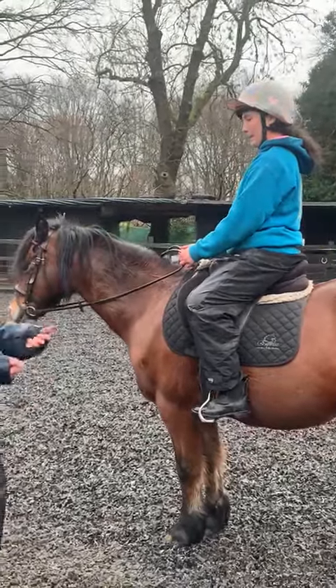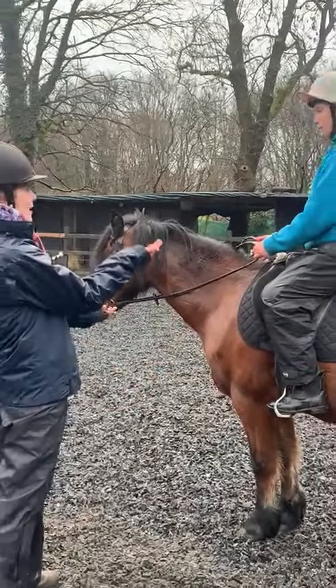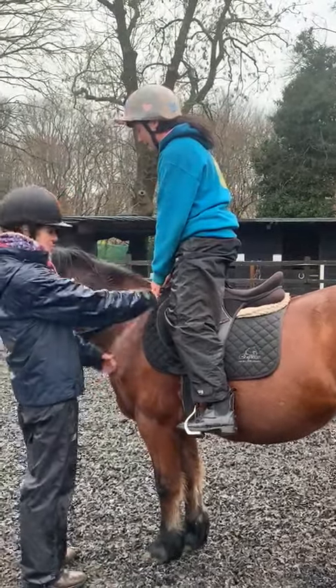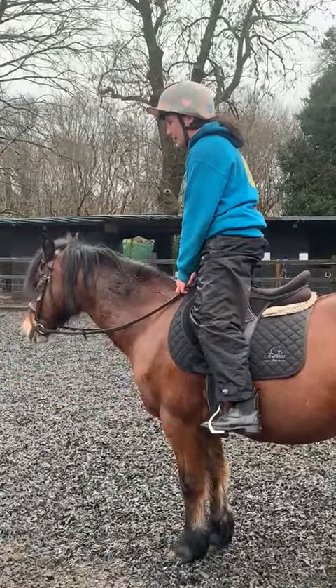Also with our hands, they've got to stay up and in front. We're standing up again. If we put those hands down onto her neck, we're going to be putting pressure onto her forehand. So again, let's give her a thumbs up.